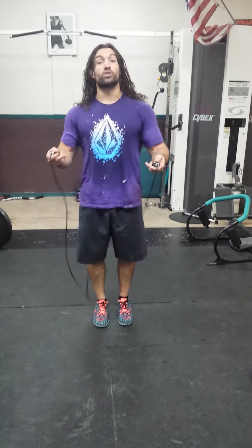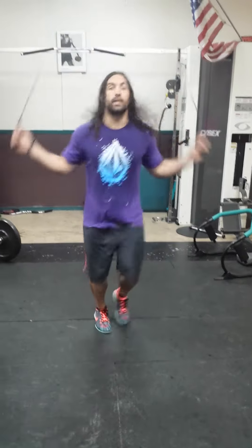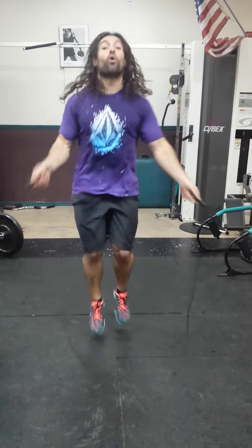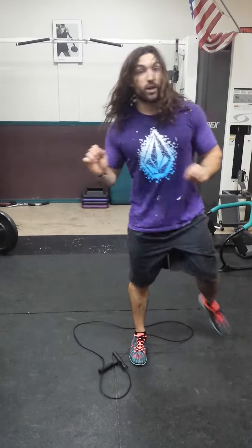So today we're gonna focus on shoulders and jump rope. In between every single set you're gonna do jump rope — 40 to 30 singles, however you want to do it. I can't go backwards because I'm dyslexic. Or you're gonna do 20 to 10 doubles, however you want to do it, in between every single set.